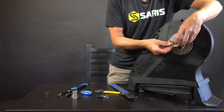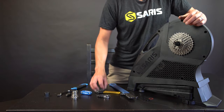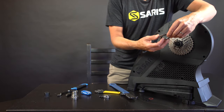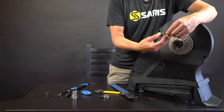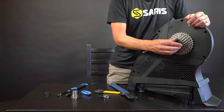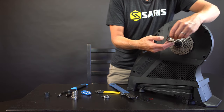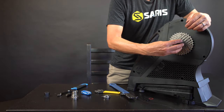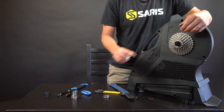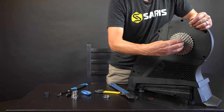If this seems a little intimidating or you don't want to purchase the tools, that's fine. You can take this to your local bike shop and ask them to install a cassette on here. They'll have the tools to help you out and get all the cogs on. They'll also be able to help determine which cassette you'll need if you're not familiar with what you're already running on your bike.